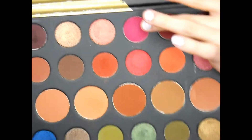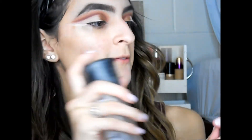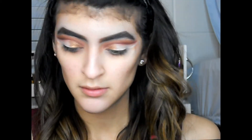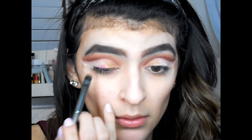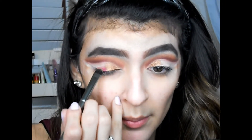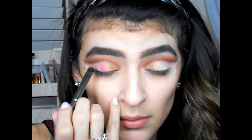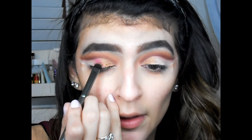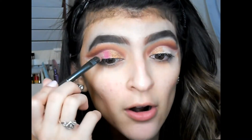Next we're going into the shade Create — right here — and I'll put this shade right next to the gold we placed. I'm gonna spray with a little bit of Fix+. Oh, that is really pigmented! So we're gonna place it in the middle of the lid, and pat it right by the gold so there's no harsh edge.